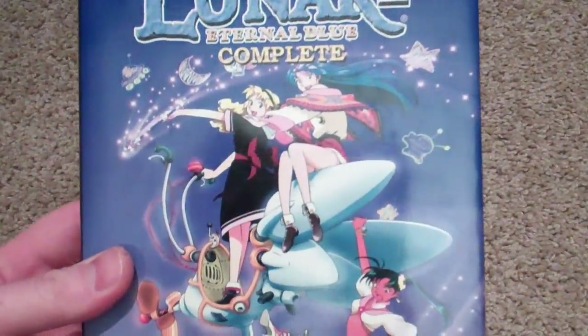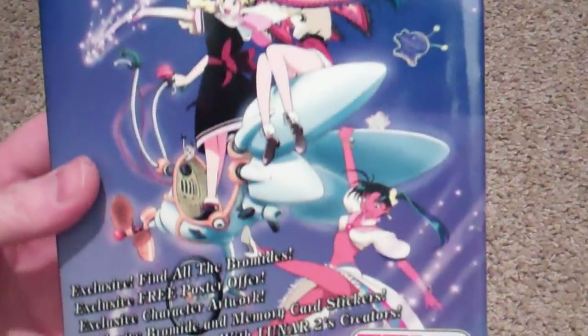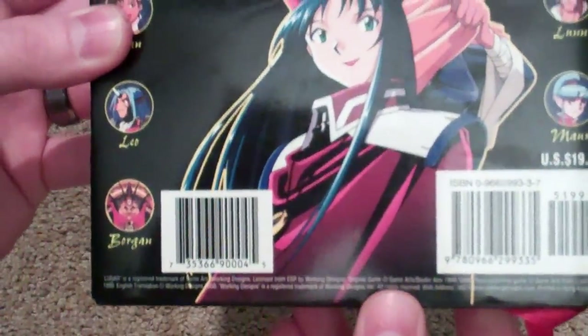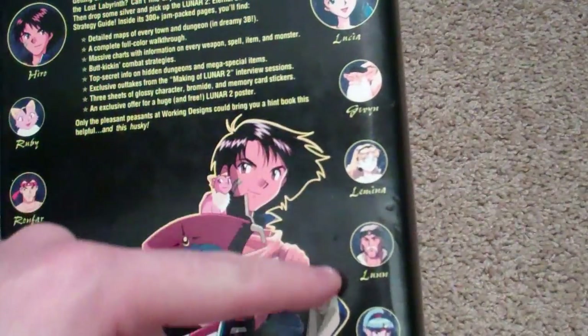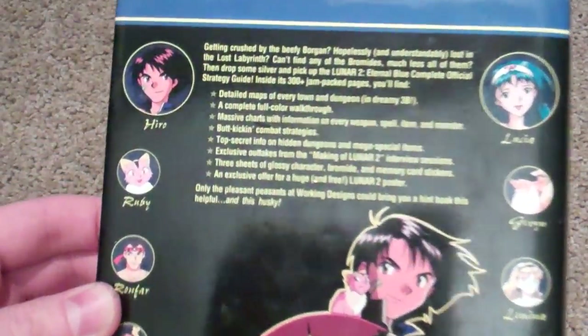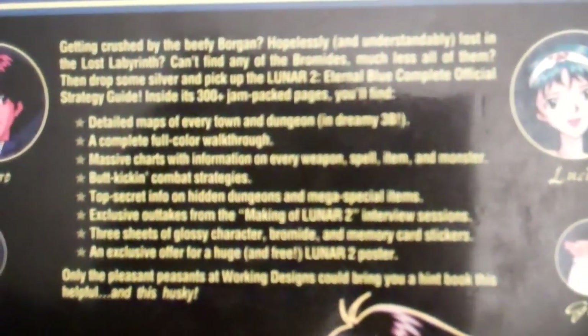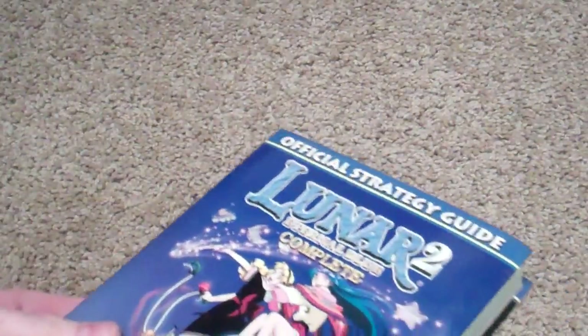This is the front cover, which has all the girls doing their little thing. The back has Hiro and Lucia, and all the little pictures of the other characters in your party. There's text there — you guys can pause and take a look at it.